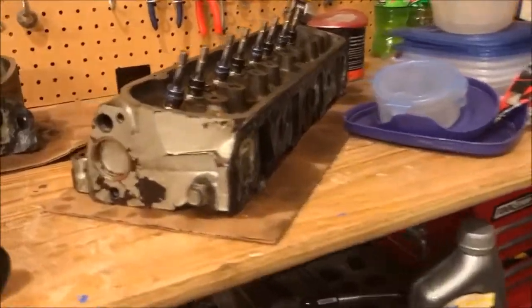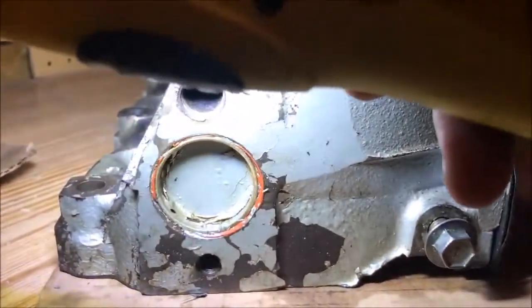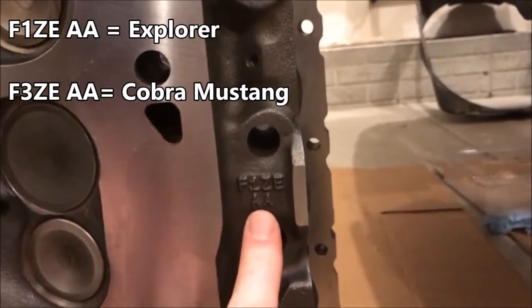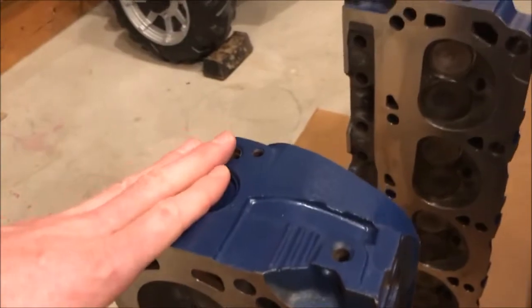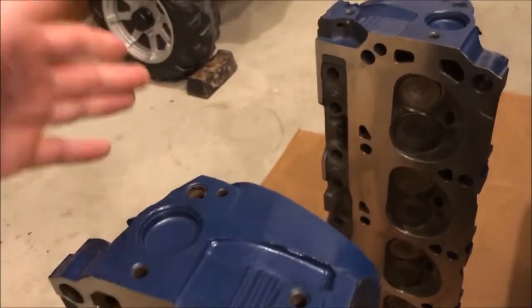Let's take a quick look at the old E7 heads and what are called thermactor holes — part of the E7 emission system, filled with carbon and junk. I had a plug on it and wondered if I needed to transfer those plugs to the GT40s, but I don't — and here's why. These are F1ZE-AA castings, meaning they came off an Explorer. If they said F3ZE-AA, that would indicate they came off a Cobra. Cobras had thermactor holes; some Explorers did not. You'll just need to study your specific head to see what you have.